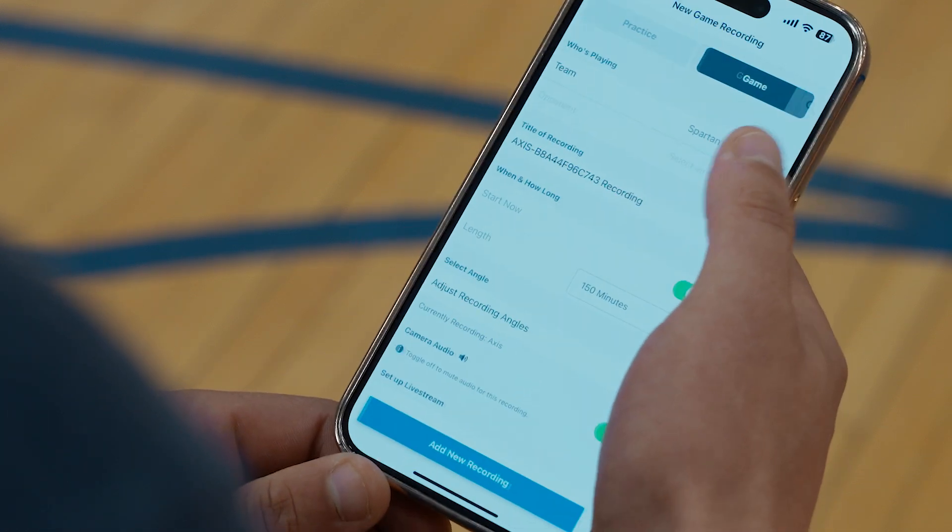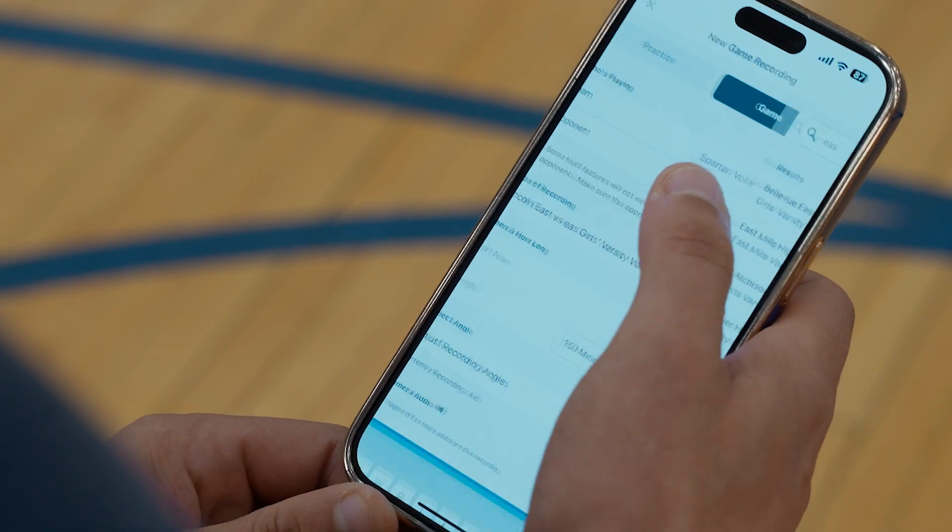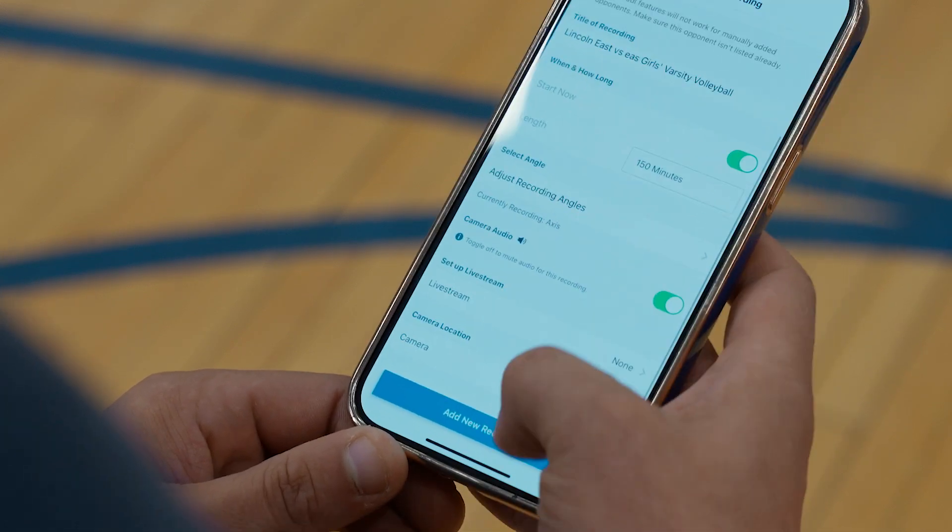You'll also use the app to view and schedule upcoming events for your team, start and stop recordings on the fly, and control your live streams.